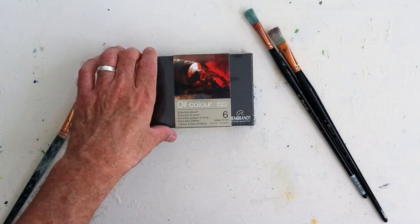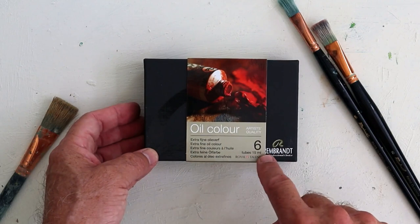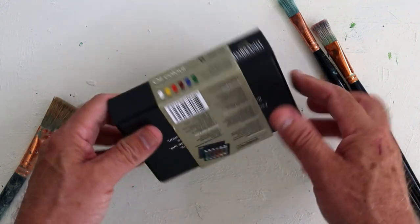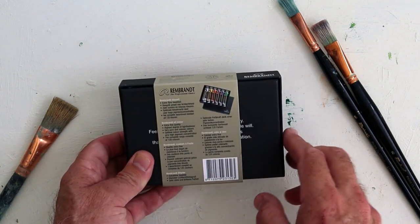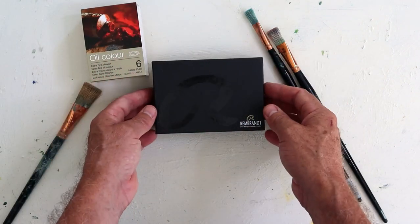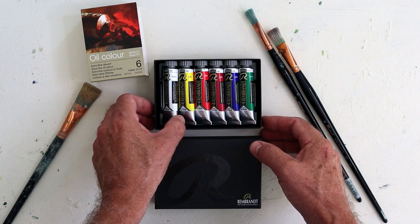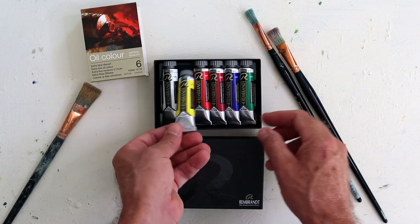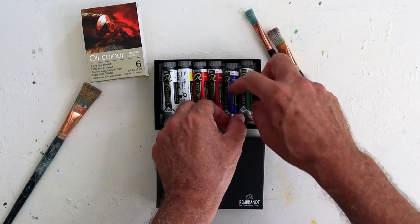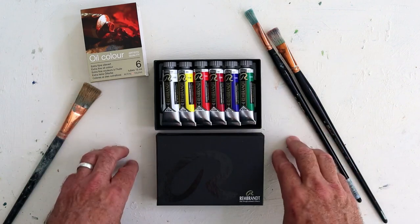Let's have a closer look at these paints and open the box up. There you can see six tubes of 15 millilitres oil color, artist quality, with the colors set out on the back. It's a very attractive box that would make a good gift as well. We've got titanium white, permanent yellow light, permanent red light, permanent madder medium, ultramarine blue, and permanent green deep. Let's try it out on some painting.